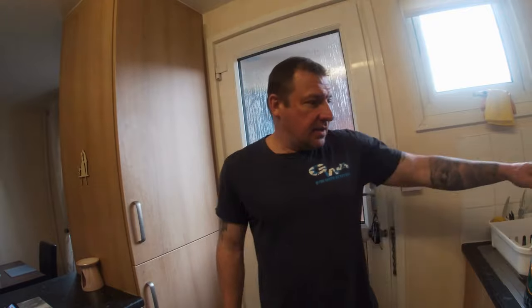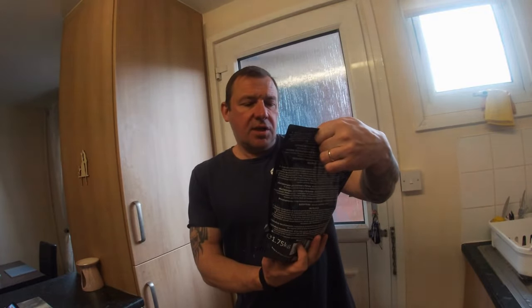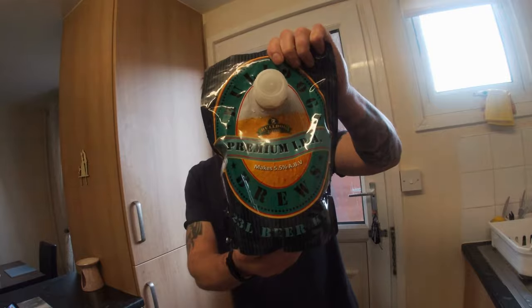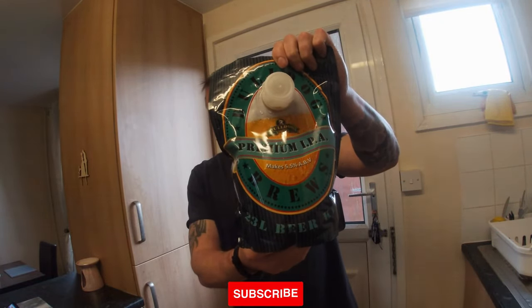Good morning and evening everyone. As you probably know from the description, we are making some beer today. Let's start brewing this Bulldog IPA — as you can see, it makes 5.5% beer, 23 litres, 40 pints.